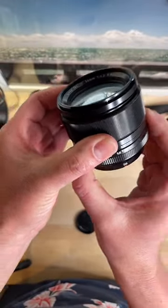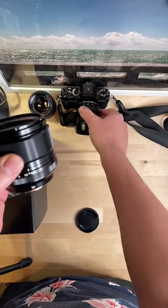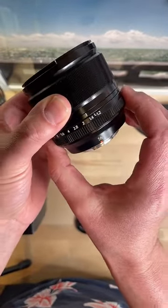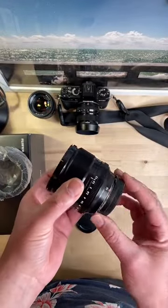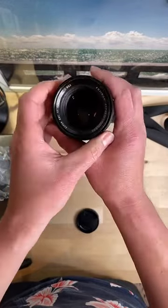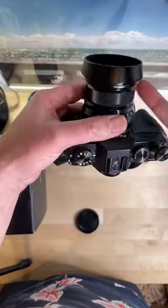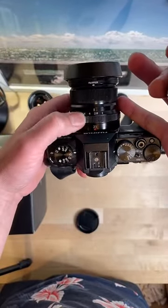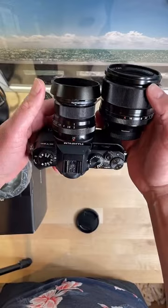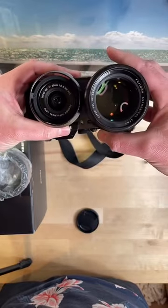I'm excited - I haven't had anything wider than f/2 that I regularly use on this camera. Well, that Zeiss is f/1.4 but it's manual. So I'm excited to try this out. It's big but not as much as I thought it would be - I thought it would be bigger than this, which is good, I want it to be more compact. This is definitely one of the smallest lenses they have, other than their pancake which is like a 27mm.